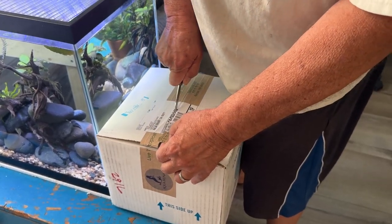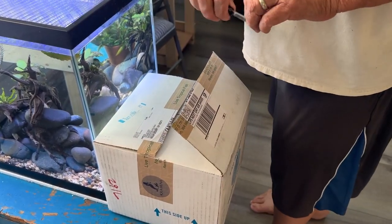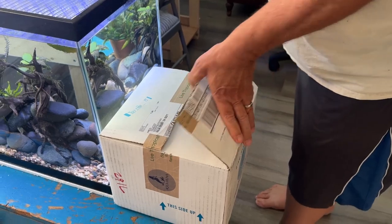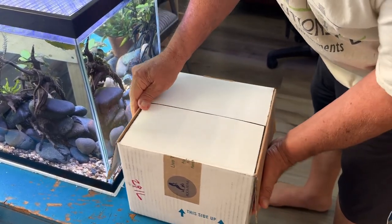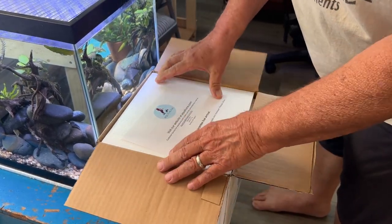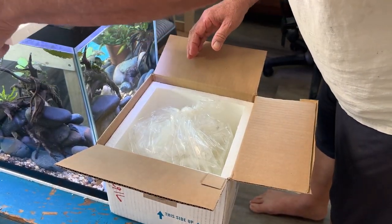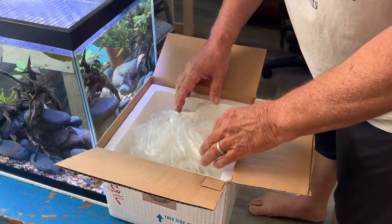They actually shipped yesterday, whereas the other ones were I think two days in transit. It feels like they're all in a big bag - a little different packing. There's their live arrival guarantee; this one's Aqua Huna.